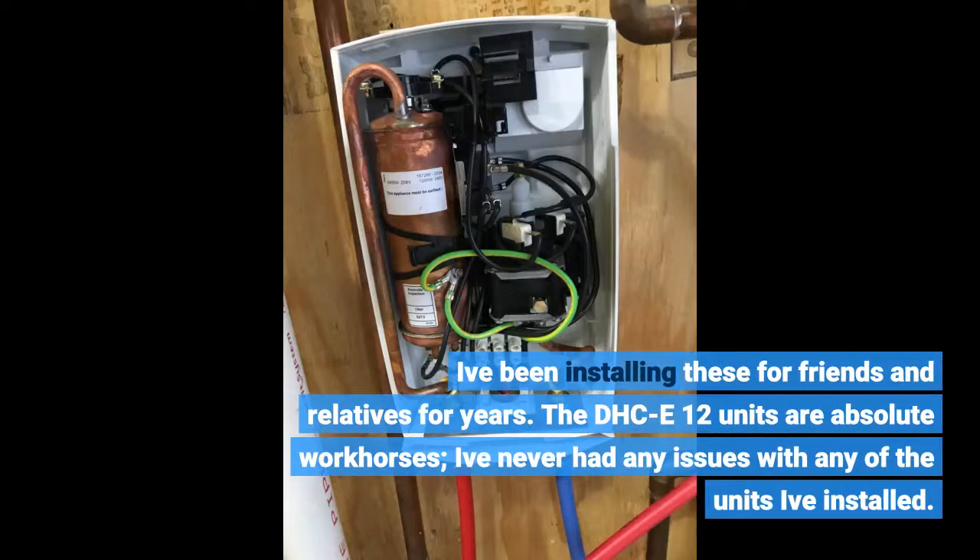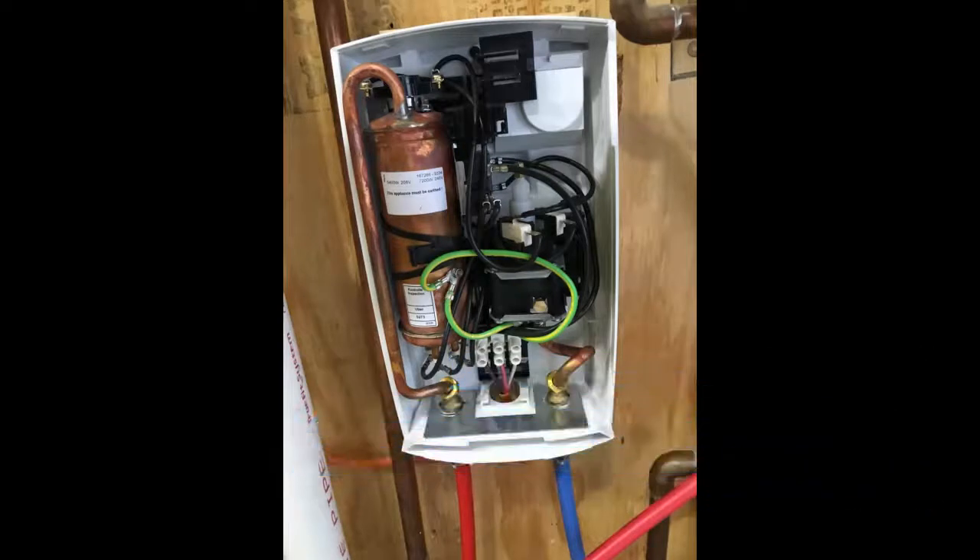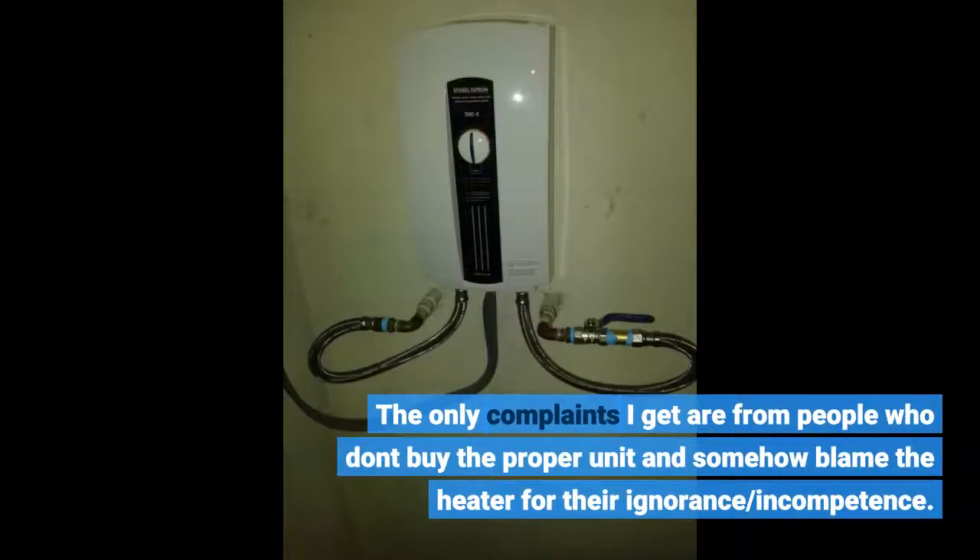I've been installing these for friends and relatives for years. The DHC-E12 units are absolute workhorses — I've never had any issues with any of the units I've installed. The only complaints I get are from people who don't buy the proper unit and somehow blame the heater for their ignorance or incompetence.